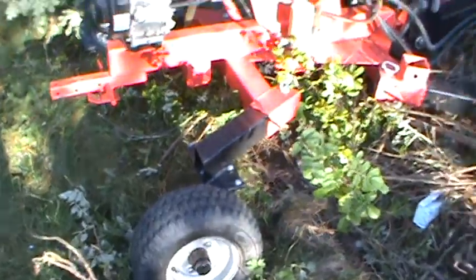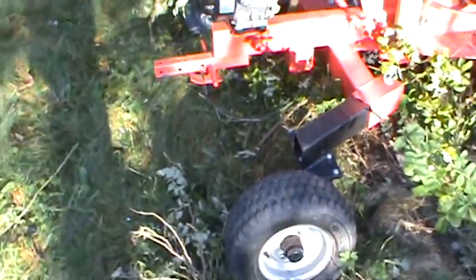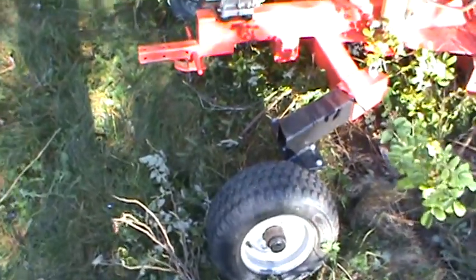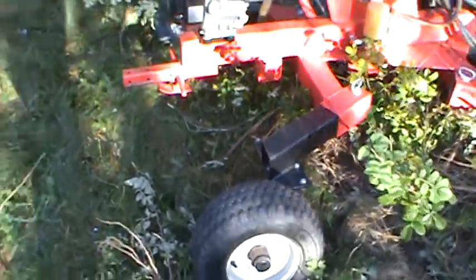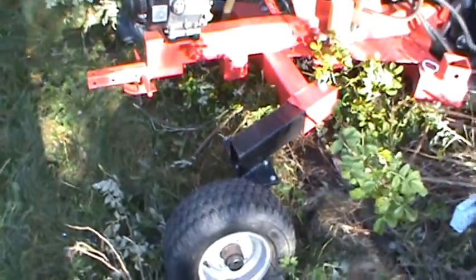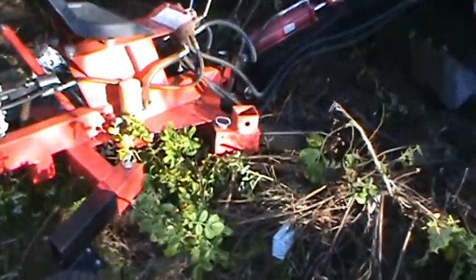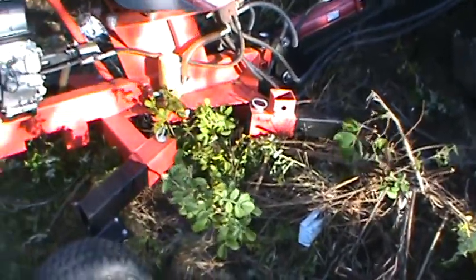One key thing one of the guys who has one of these said: the first thing you want to do is remove the trailer hitch. You don't want to make it easy for somebody to steal this, so remove the trailer hitch right away. All in all, first impressions are very good — very happy with it. Cheers.